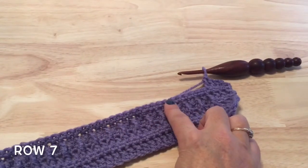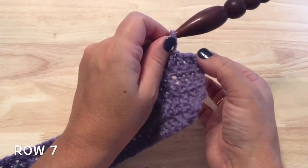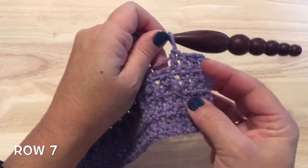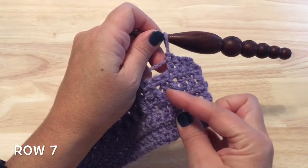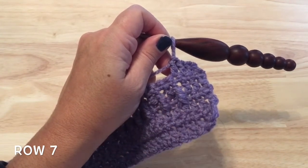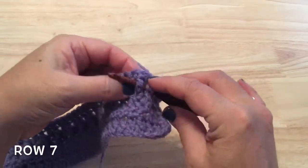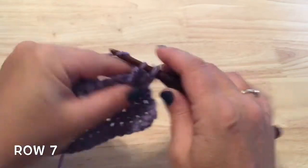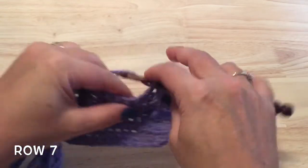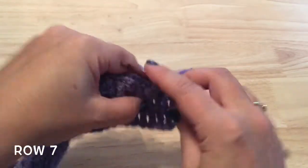I've completed row six, that repeat of row four. For row seven, do the starting double crochet and double crochet in the first three stitches after that — four double crochet total to start. Then work the same set: front post treble, skip a stitch, double crochet. Start with the front post treble in the double crochet that's placed between those two front post trebles from row five. Front post treble around that double crochet in between the trebles from row five, skip a stitch behind, double crochet in the next stitch. Continue working that down the row.